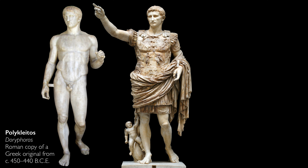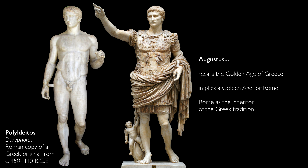The sculptor is borrowing more than just the position of the body. This seems to be an almost direct copy of a sculpture by the famous ancient Greek artist Polykleitos, specifically a sculpture called the Doryphoros. This recalls the golden age of Greece, implying that Augustus was bringing a golden age to Rome, and that Rome is the inheritor of the great Greek tradition.